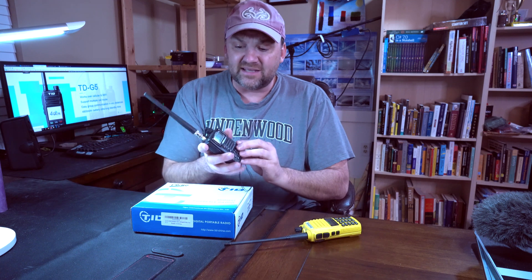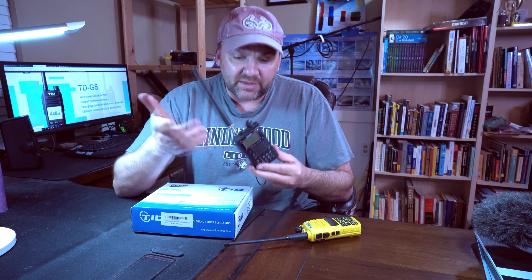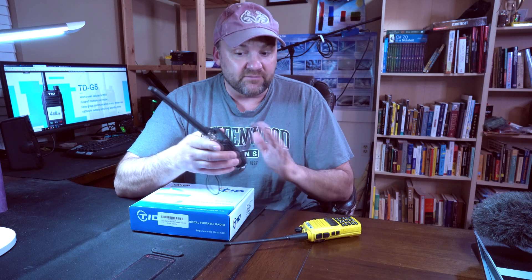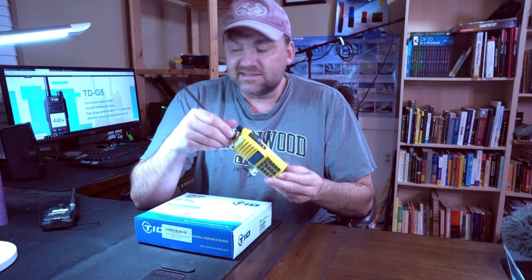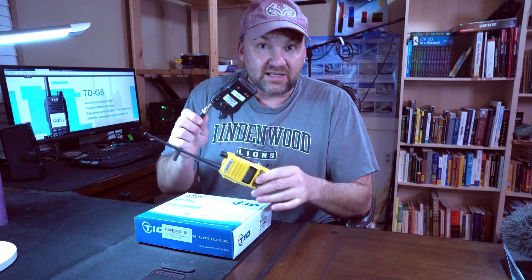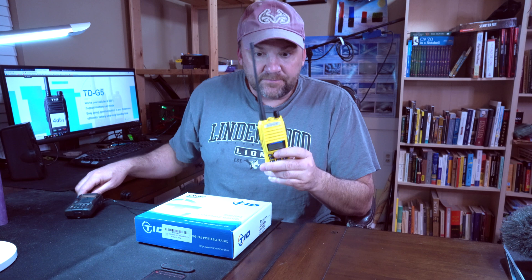I already have analog radios. Many moons ago, my first handheld was the Yaesu VX7R — which is discontinued, by the way. It's an analog 2-meter repeater radio, very good and very stable. Not too long ago I bought a Baofeng. It's not as good quality — this one is more ruggedized, can take some water — but the Baofeng is way cheaper, so I got it just for fun.